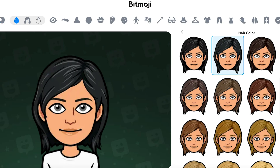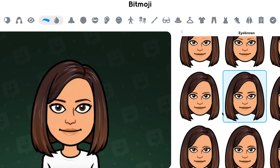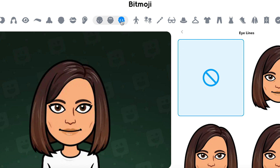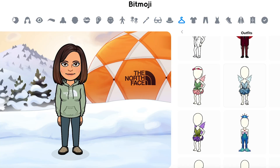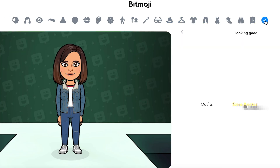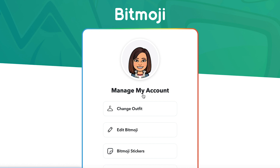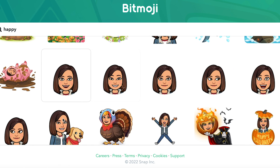First, head over to bitmoji.com and create your very own personal bitmoji. Save your bitmoji and head to the sticker page. Download 25 stickers that best describe emotions you feel on a regular basis.